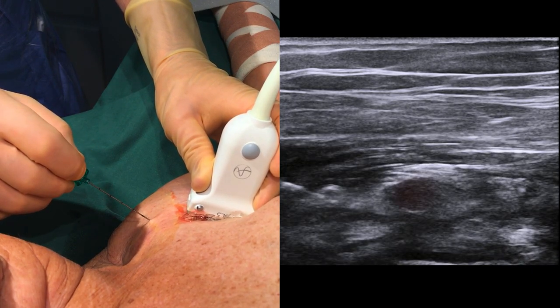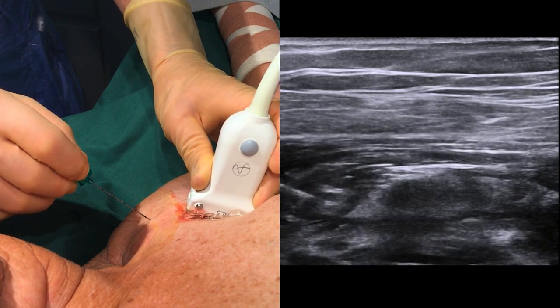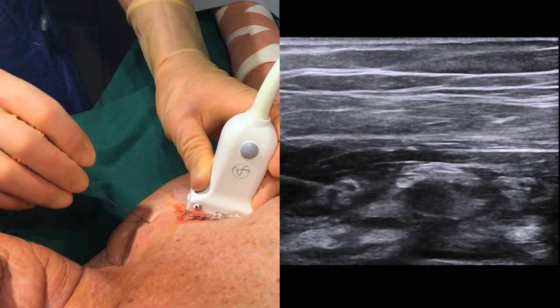We have now surrounded the artery with local anesthetic, and at this point the cords may be easier to identify. If you wish, you can take extra care to inject around these.